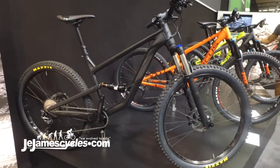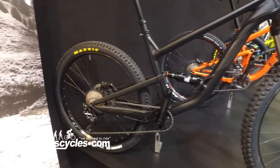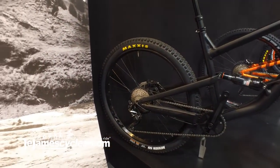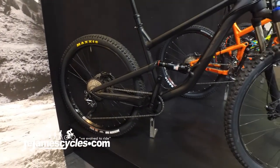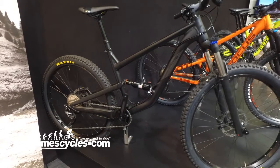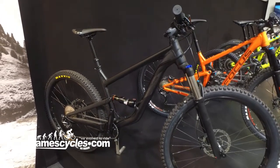We're still running a RockShox rear shock and fork combination on it, but what's nice this year is we've gone to a Maxxis tyre setup. We've got the Race Face rims and the Dior hubs, and we've also got the Concept dropper in there.